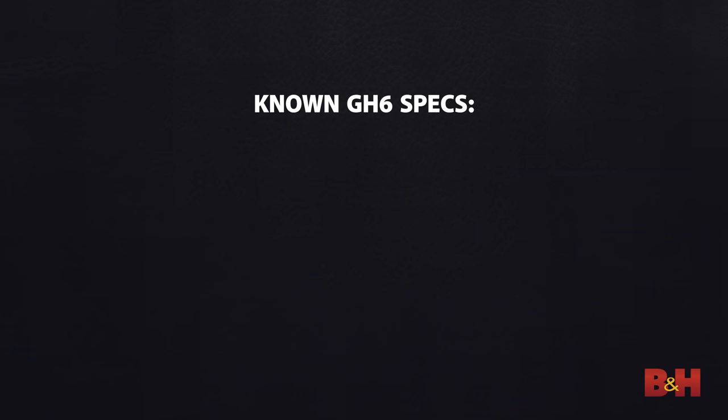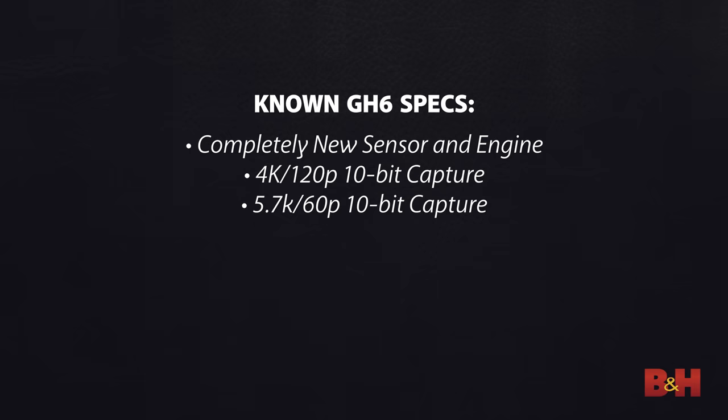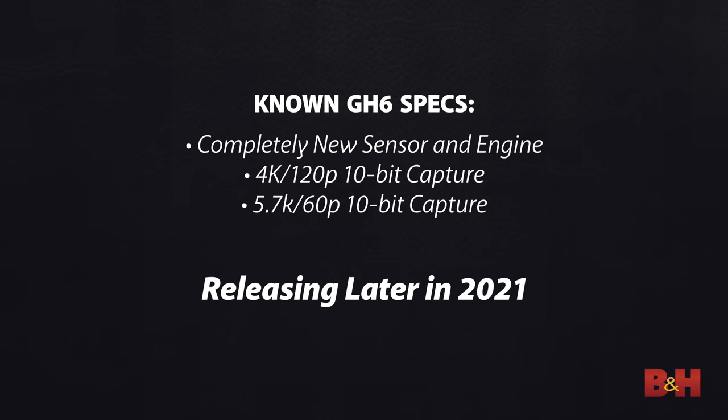The GH5 Mark II isn't the only camera being announced today — Panasonic is also announcing the GH6. We don't have pictures yet, but we do have key specs: the GH6 is built around a completely new engine and sensor, promises 4K 120fps 10-bit capture, and even 10-bit 5.7K recording up to 60fps. It will release sometime in 2021, so stay tuned for our inevitable test drive of the GH6.